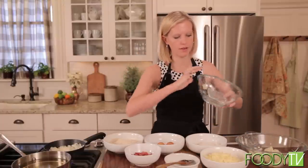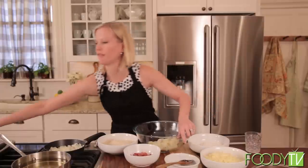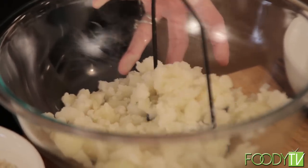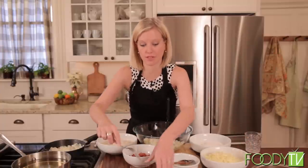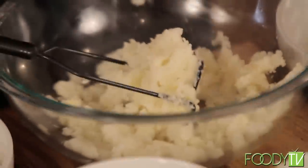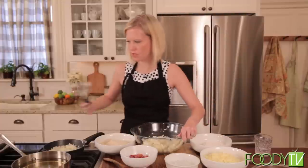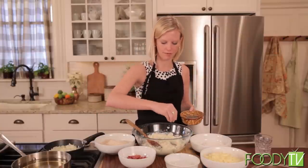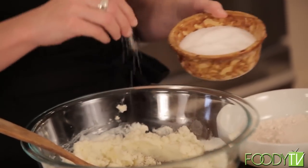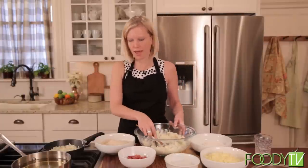We're going to add those to our mixing bowl and mash them with a potato masher — just like you're making mashed potatoes. We're going to add a little butter, about a tablespoon, and mash that in as well. To this mixture we're going to add some cream. Once they're mashed, I'll use a spoon because that's easier. We're going to add salt and pepper — don't over-salt this because remember we're dealing with Virginia ham, which is very, very salty. That's the distinctive flavor in Virginia ham. So just a little pinch.